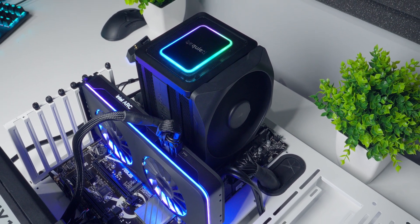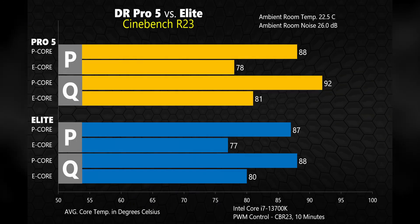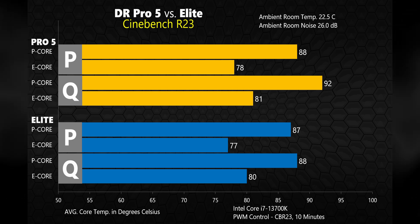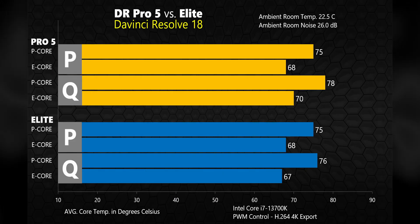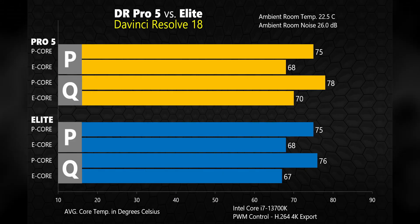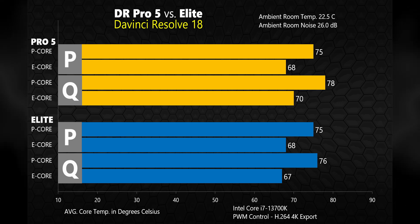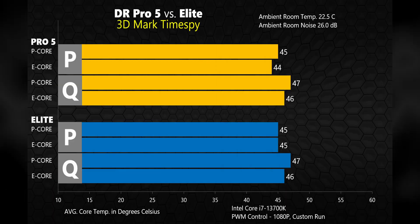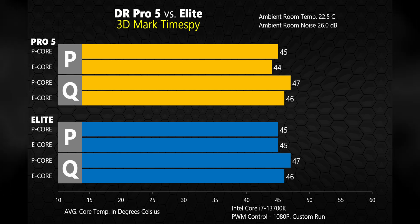For performance testing, I ran the coolers through a bunch of tests in both performance and quiet modes. During a 10-minute loop of Cinebench R23, the 13700K never throttled once with either cooler. The difference between performance and quiet modes wasn't as much as I was expecting, but there is a small trade-off for the lower noise profile. The Elite edged out the Pro 5 overall, but not by a huge margin — not too surprising considering they're almost identical other than the fans. Exporting a 4K project in DaVinci Resolve, the average temp stayed below 80°C, a really solid result for such an intense workload. In 3DMark Time Spy, a synthetic benchmark for gaming performance, the two coolers produced identical results.